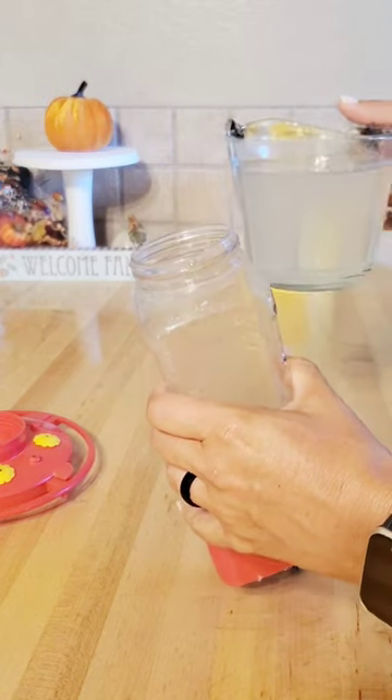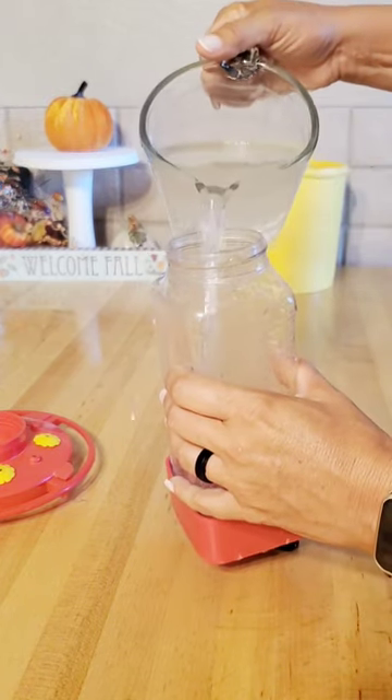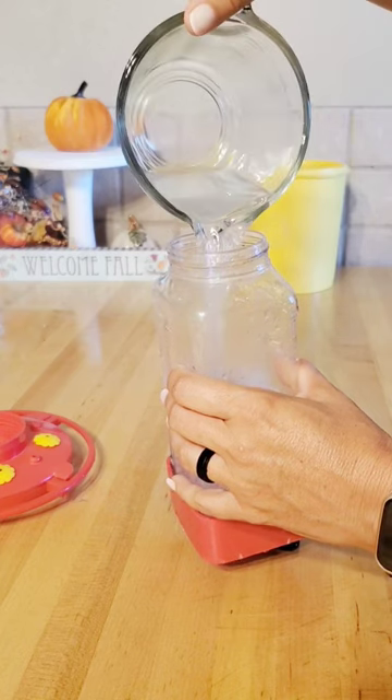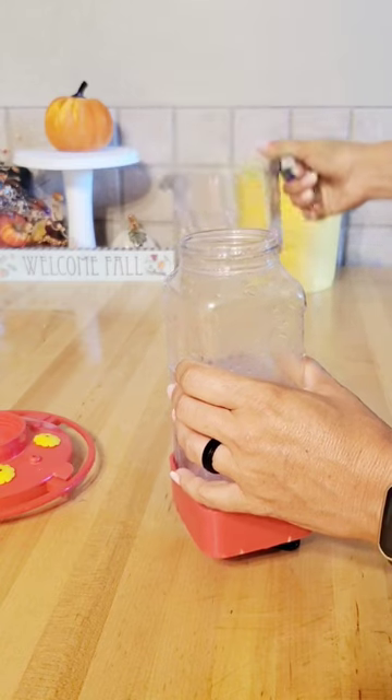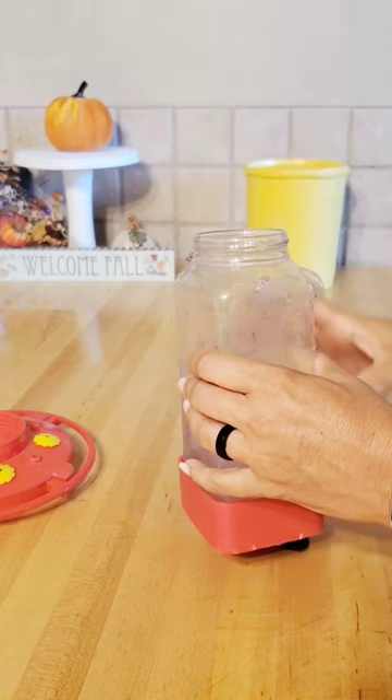And then I just have this cheap plastic feeder. I'm pretty sure I got it from Walmart like five years ago, and I'm just going to pour my sugar water into my feeder. This one actually is pretty clean so I only had to rinse it out with some hot water.